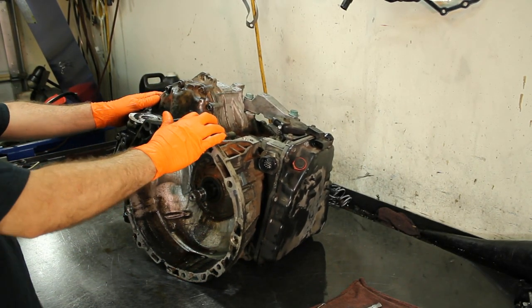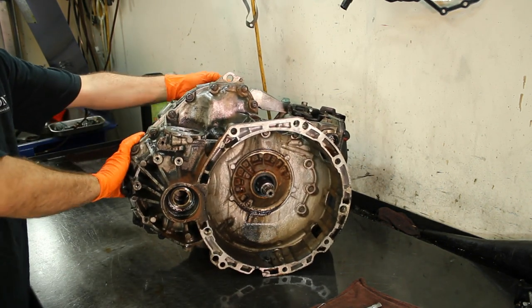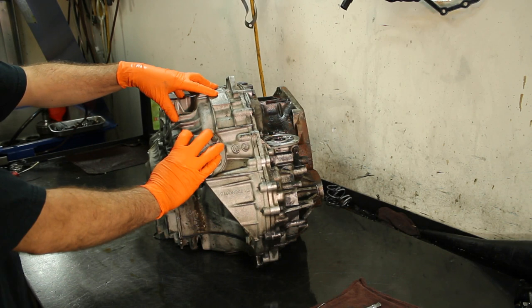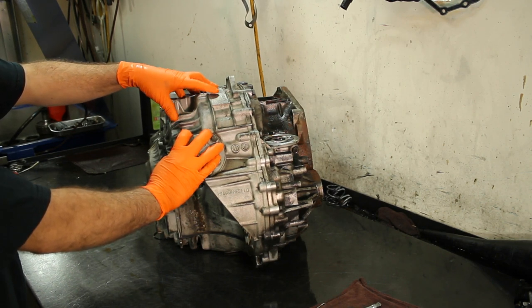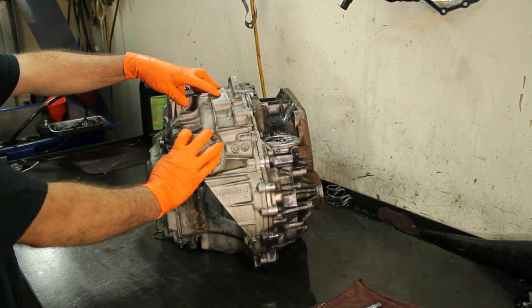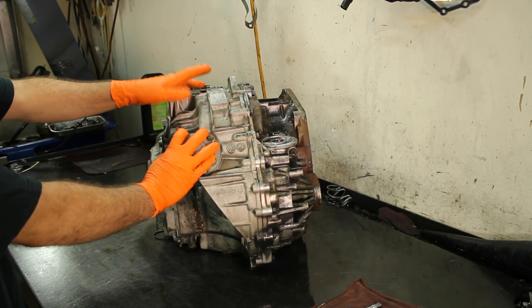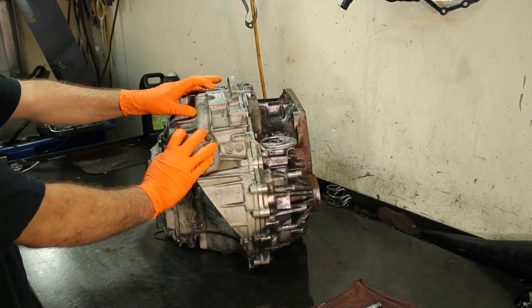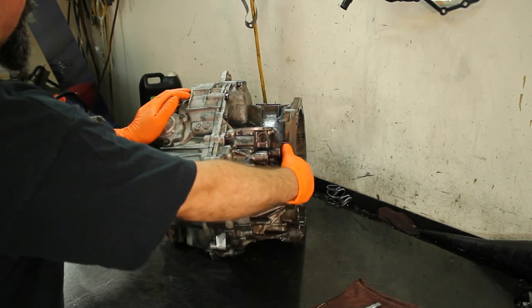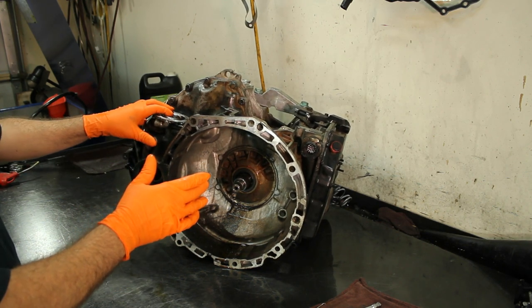I have here a Volkswagen 09A out of a Volkswagen Jetta. It's very important that whenever you get one of these units you have to match up the code — this is an EYP code. This is for a friend of mine that has a body shop; he buys and sells cars. One of his customers had two units and he wanted to put the other unit in, but it's a different code so it's not going to work. We're going to do a basic teardown on this transmission.